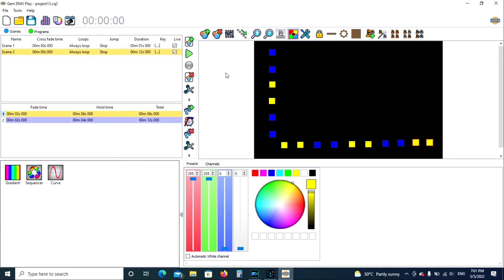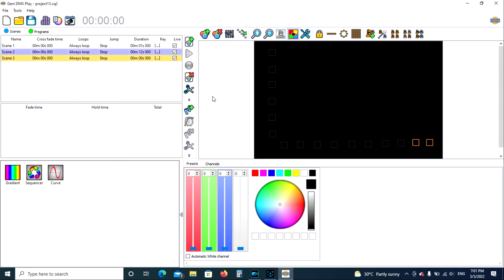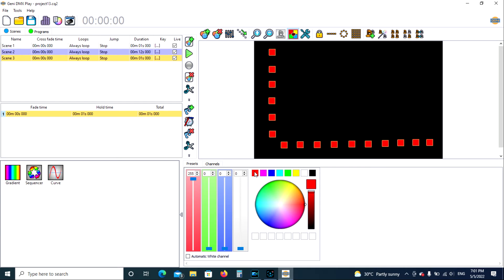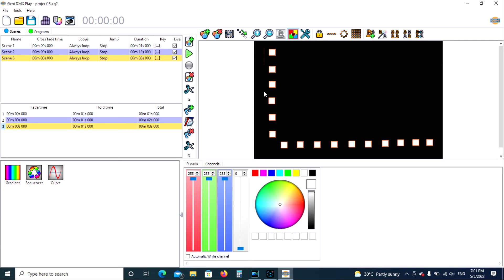We'll do one more real quick. We're going to add a third scene — we're back to black. We're going to add the first step of that third scene and do something Christmasy. We'll lasso them all and make them all red. Then add another step, lasso all, make them all white. Add another step, lasso all, make them all green.